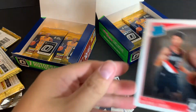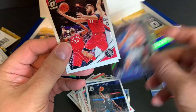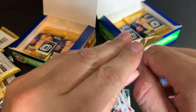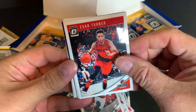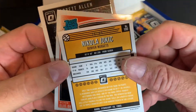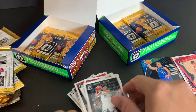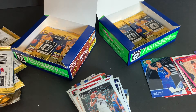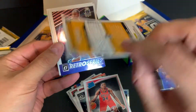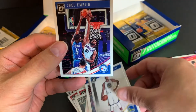Getting toward the bottom here and still no autographs. Jeff Teague, Drazen Petrovic — cool. There's a Nikola serial number 38 of 95. Wendell Carter Jr., Kevin Love. Ray Allen retro. Marcus Cousins and Joel Embiid.